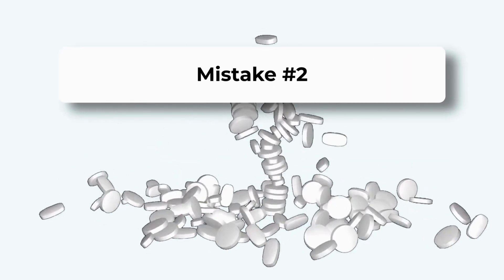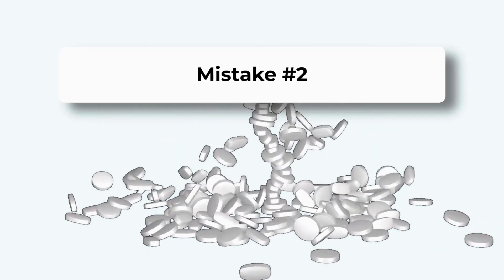Here's mistake number two, and it actually makes your chlorine stop working, even if you add more and more. Using chlorine tablets every week, you're probably building up stabilizer to dangerous levels. Over 80 ppm, and your chlorine is basically useless — that's called chlorine lock. The fix? Switch to liquid chlorine when the stabilizer hits 50 ppm. Your wallet will thank you.